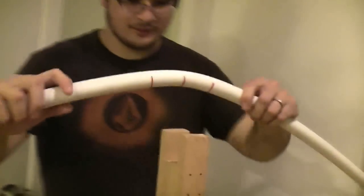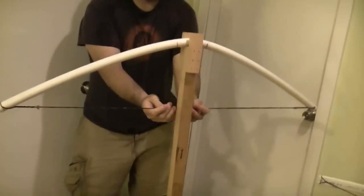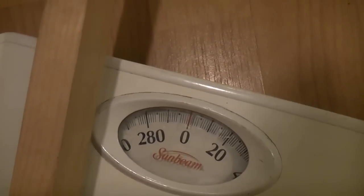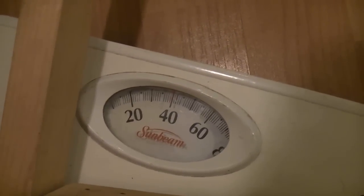So what we're going to do is start with our PVC pipe bow. Go ahead and take it, place it in the tiller here. So now if you can look, what you want to do is make sure that your scale is zero. So once your scale is zero, you want to take your string and draw it down to 28 inches.